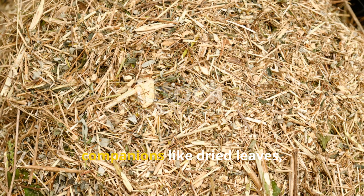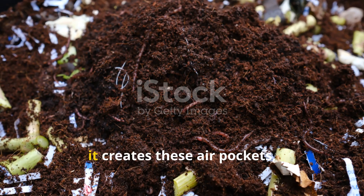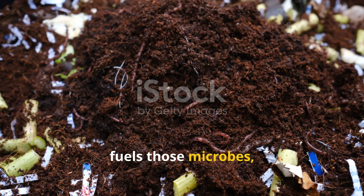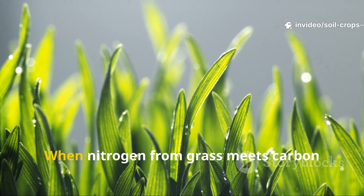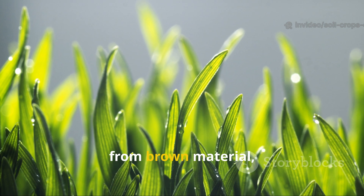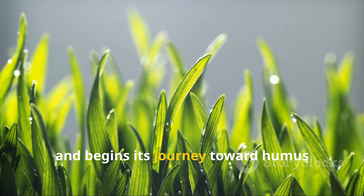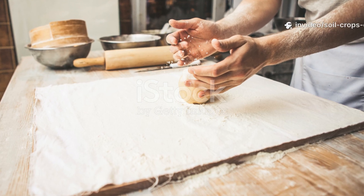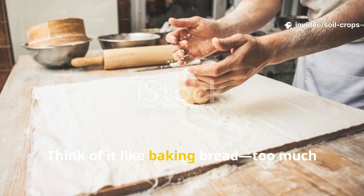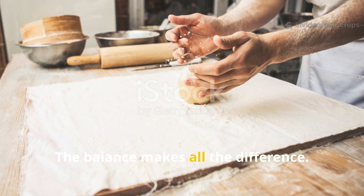Grass clippings need carbon-rich companions like dried leaves, straw, or even shredded cardboard. This mix creates air pockets, fuels those microbes, and prevents clumping. When nitrogen from grass meets carbon from brown material, the pile heats evenly, breathes properly, and begins its journey toward humus instead of rot. Think of it like baking bread — too much of one ingredient ruins the recipe. The balance makes all the difference.